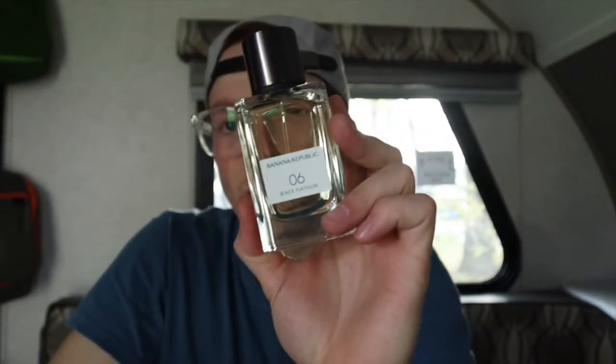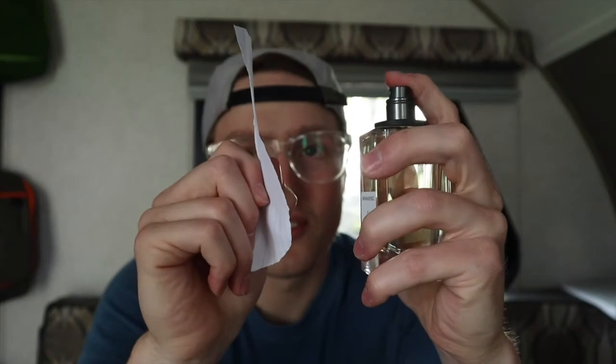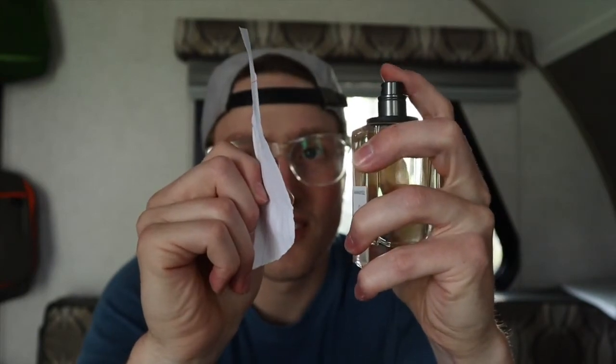I'm going to spray it on the paper and let you guys see my first impressions, then I'll have my sister smell it as well. I'm in a camper so my family is probably getting hit by fumes in a small space. This is interesting. I'm not going to say anything because I don't want to influence my sister — I'll let it dry for a second and then hand it to her.